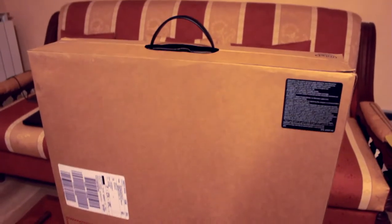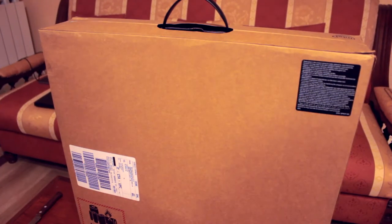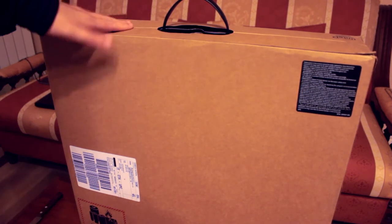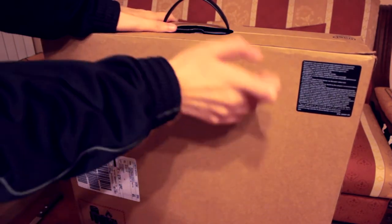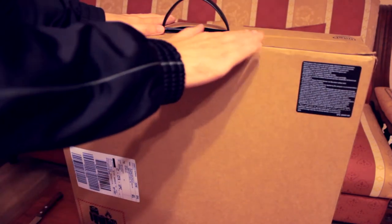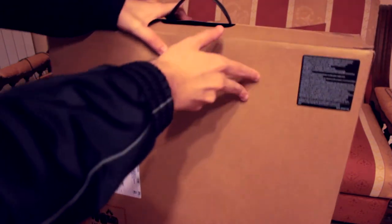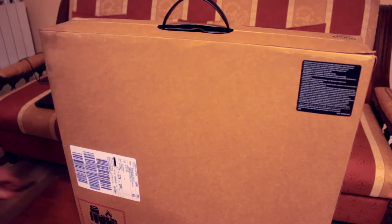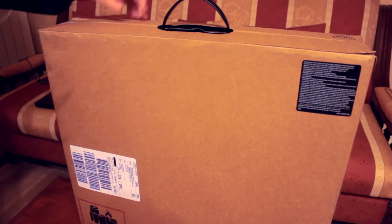We're going to do a quick unboxing and see all the internal and external characteristics. First of all, you can see that the packaging is just a simple mask — inside this cardboard box there is a real laptop. Here below we have the Alienware logo and at the top we have the Intel logo.